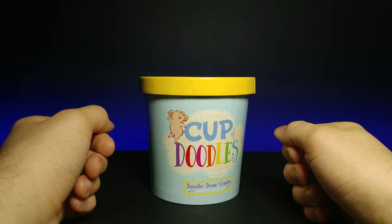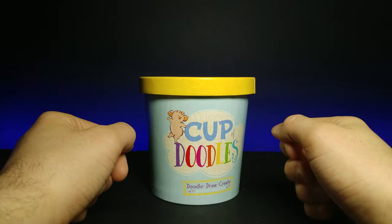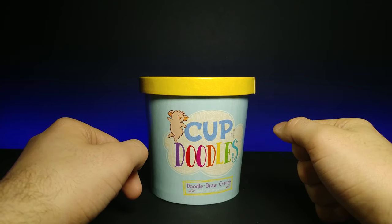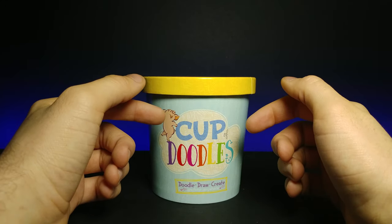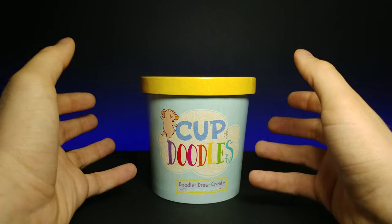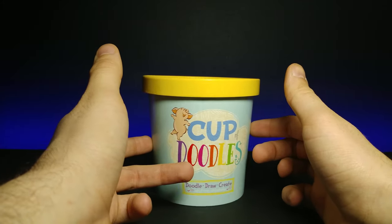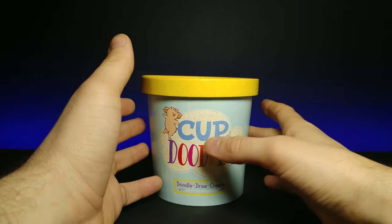Welcome back to another JHR review. Today we're going to be looking at Cup of Doodles — this is a doodle draw and create kit. It's kind of nostalgic, kind of reminds me of when I was younger. It comes with a little kit of a bunch of stuff you can do: fill along the lines and even connect the dots. Let's go ahead and open this up and see what comes in the kit.